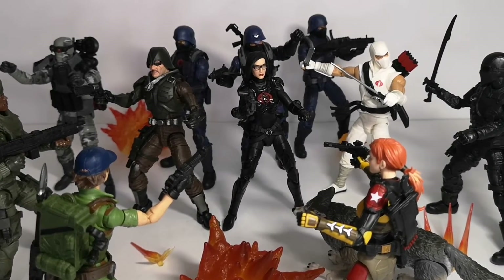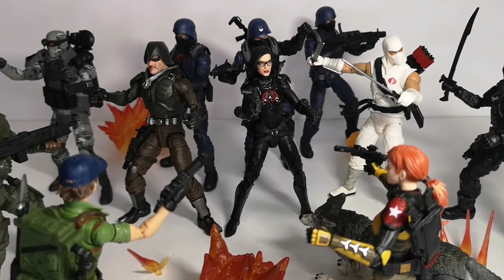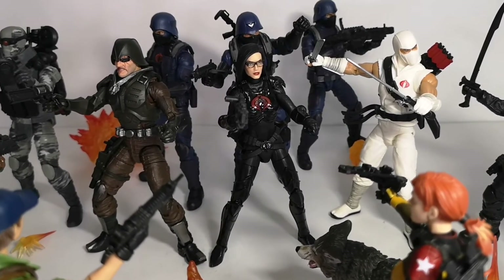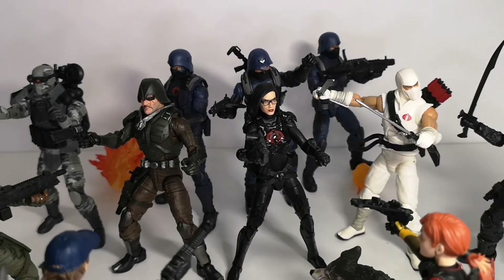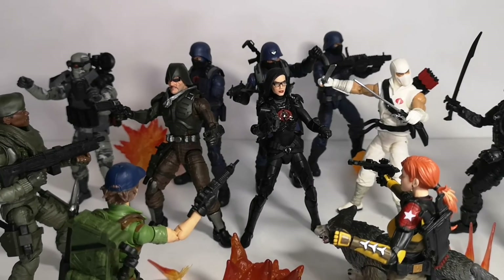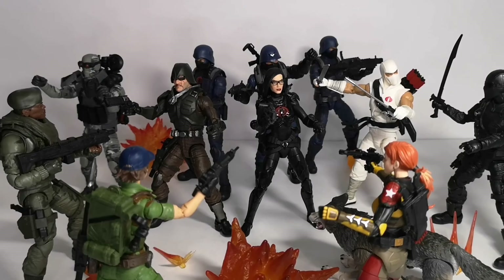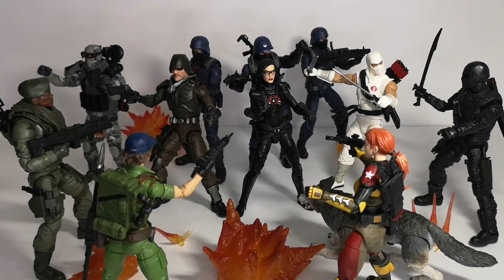Final thoughts — this is a really important addition to the G.I. Joe Classified Series lineup. Even though I had to pay a slightly higher price than usual to get it in Malaysia, I think it's really worth it. Thanks for watching, see you guys next time.